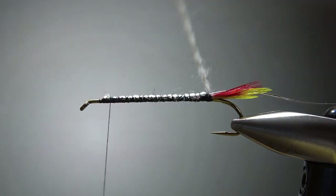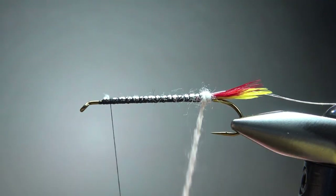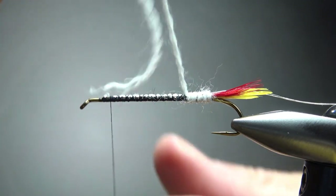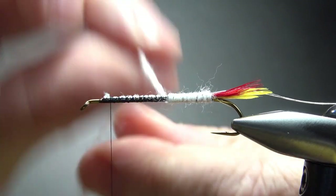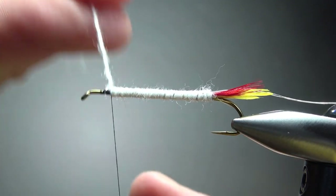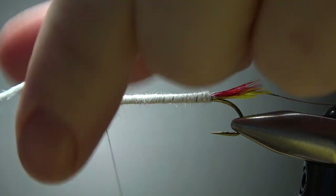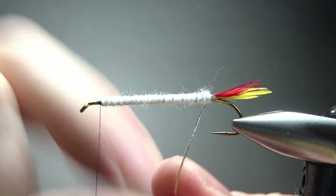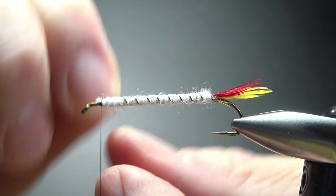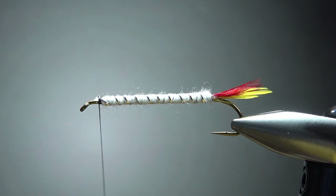Now let's wrap this white wool up. With two strands you can kind of treat it as a thread — spin it counterclockwise to help it flatten out, or clockwise if you want to cord it up. I don't really care one way or the other here; I just want a smooth body. Go ahead and take it all the way up to the thread, maybe a couple extra wraps up there, then catch it off. Now I'm going to counter-wrap this oval silver tinsel — on a size six, maybe eight or more wraps, whatever you think looks good.